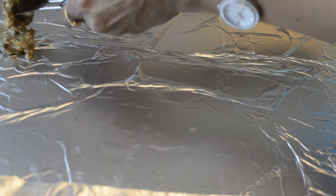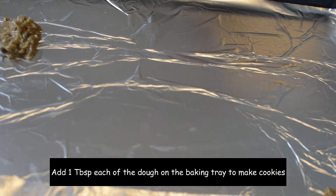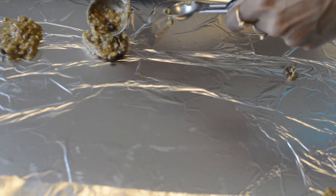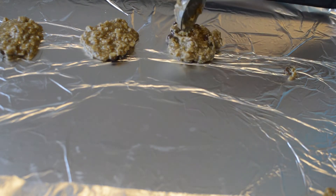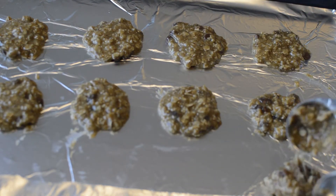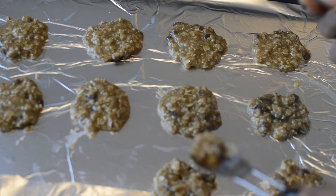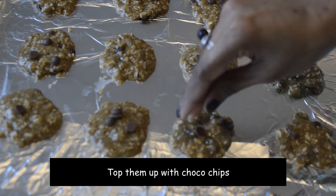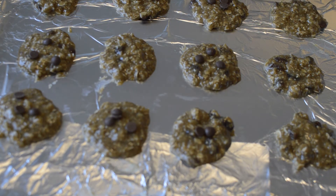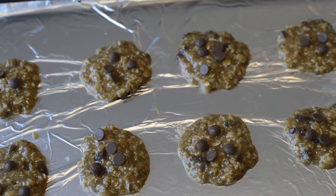Now lining the baking tray with butter paper or parchment paper — as I ran out of them, I'm using aluminium foil. Take one tablespoon of this dough and keep placing them on the tray as shown. I'm topping them with more chocolate chips for the chocolate lovers — me and my son, of course! These lovely little things are ready to go into the oven.